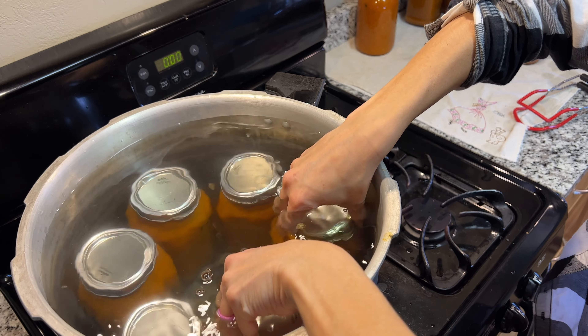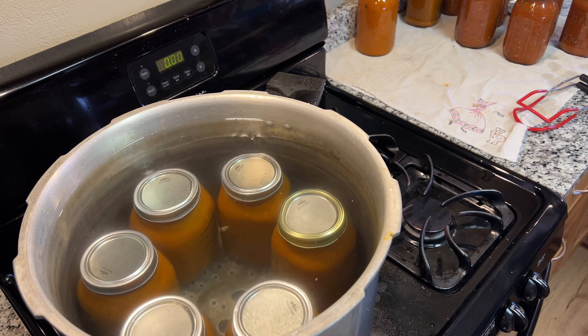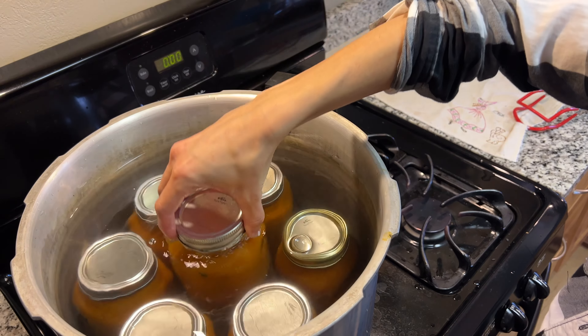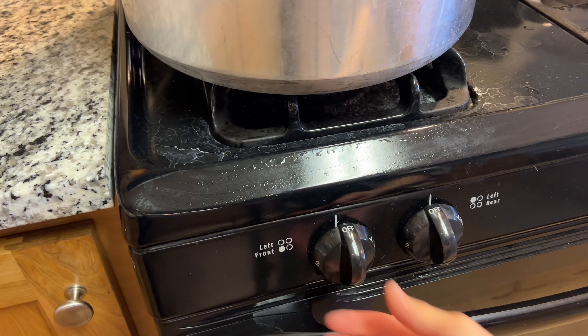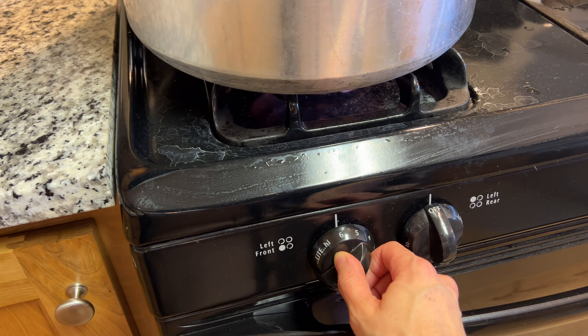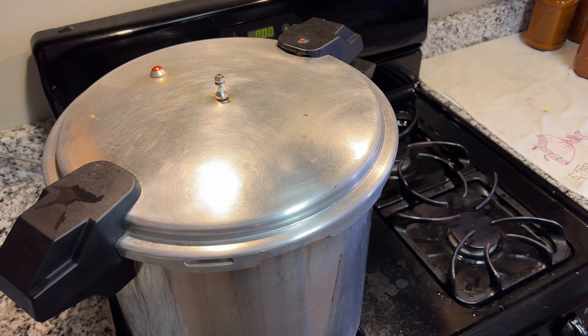I accidentally filled a little too much, so we're going to pull some of that water out before we can finally get our last jar in there. There goes that last jar in, and now we redo the process again. You're probably also noticing that we use a pressure canner as our water bath canner — this is really just for convenience. We just set the lid on top, the gasket is removed, and we do not lock the lid.